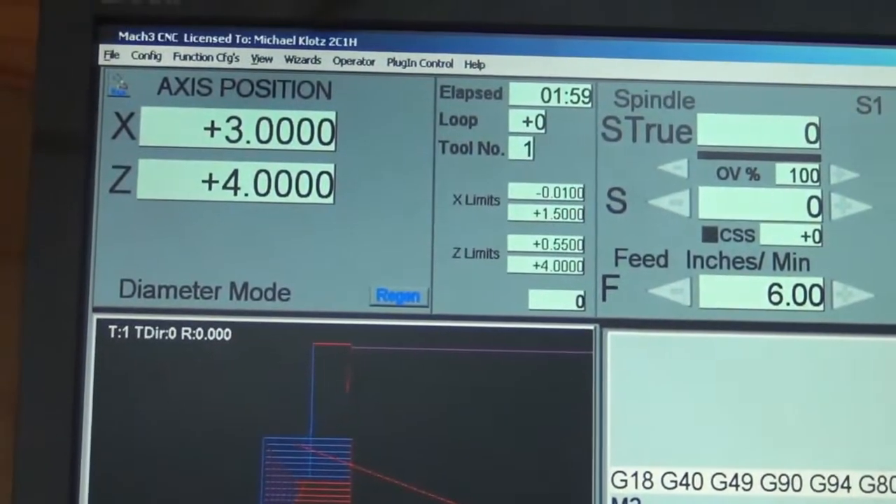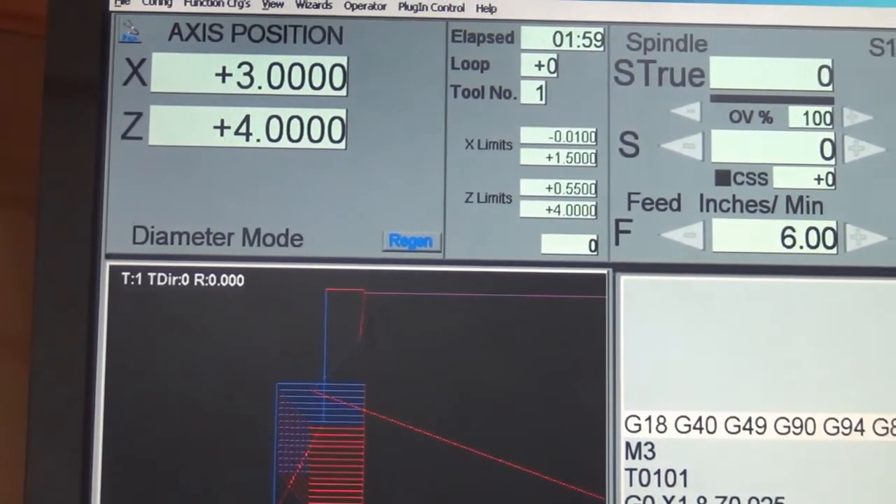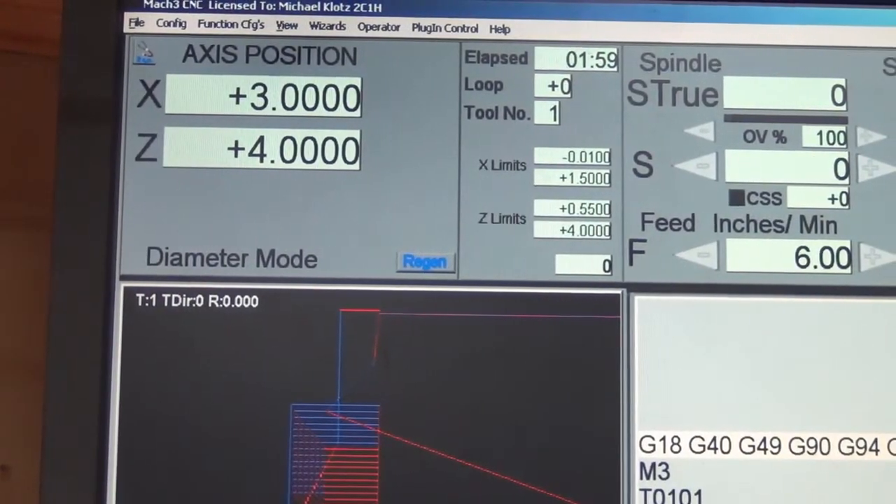It looks like it's a minute 59, so it must have been two and a half minutes before. It cut off a good half a minute, so I think that's it for now. I've just got about 25 more to do.